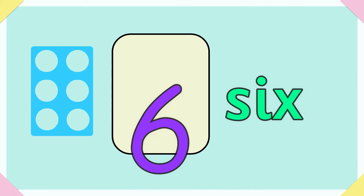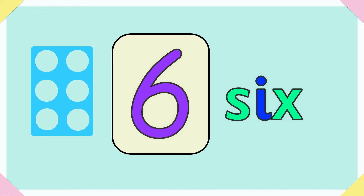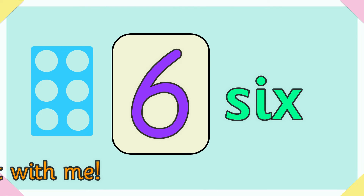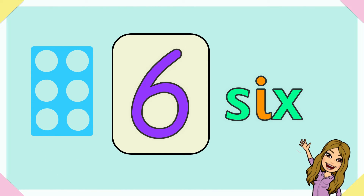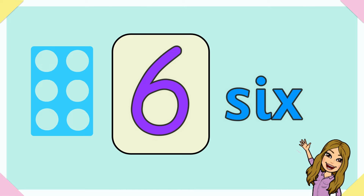Six. S-I-X spells six. Say it with me — there are no tricks to spell six. S-I-X spells six.